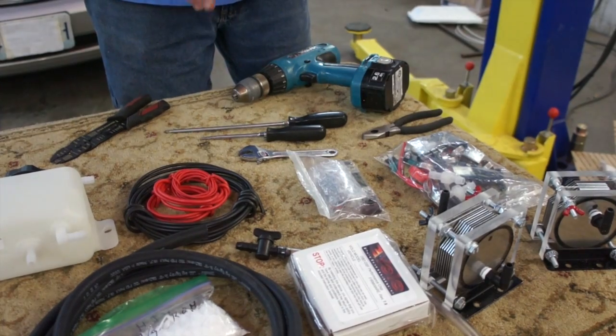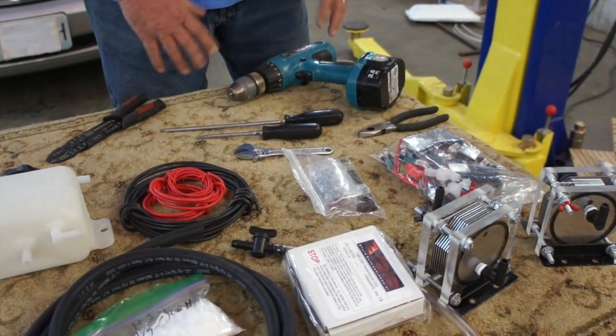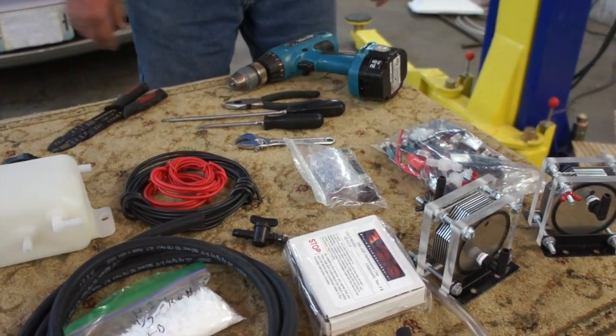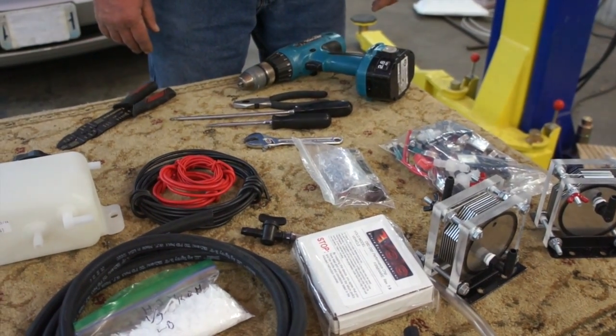Preferably, I would suggest a tech screw. They're self-tapping and work very, very well. A pair of pliers if you need to make any little bends in the wire. And that's pretty much it, and you're ready to do the install.